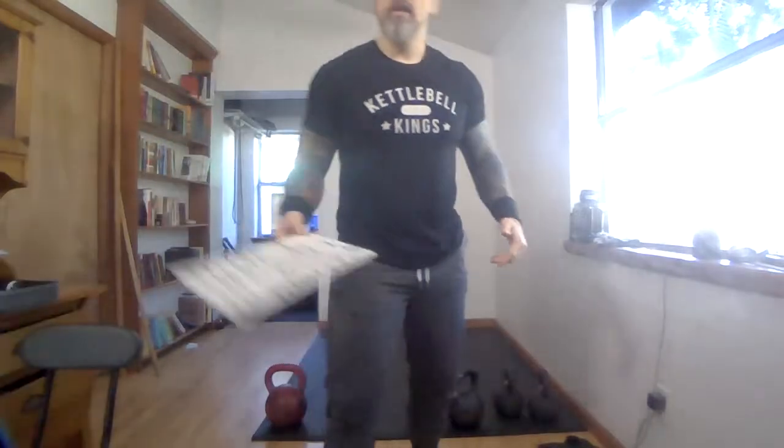Now we're getting into the drills to improve our clean and press. The first exercise is the barn door. Remember, our rack position is here — not up here. We want to take advantage of what kettlebells can do for us, which is build serious core strength. The load you choose needs to be at the level of your fitness. If you're doing a couple of reps that aren't good quality, the brain is going to remember that movement pattern.